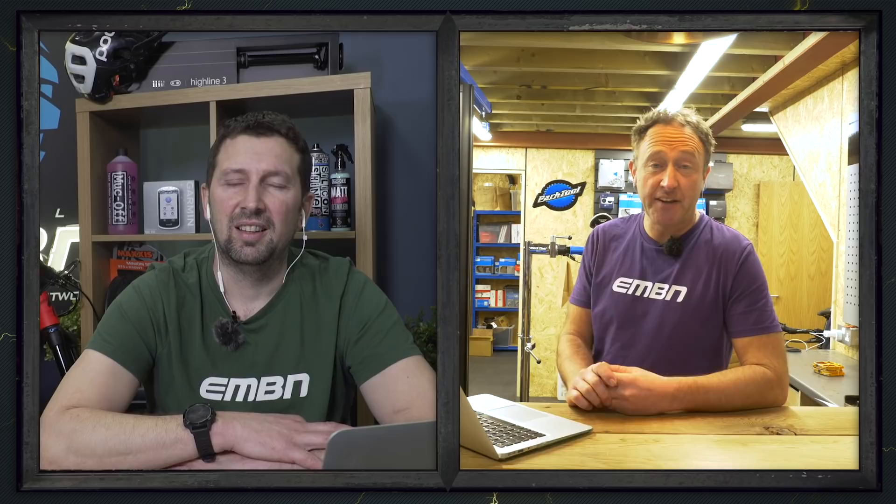Some of the early data Ray has been getting on hub drive motors is that when it comes to efficiency, some bikes are only putting down about 50% of the power to the rear wheel — something we'll be looking at over the coming months. Another question from Giddyupo: 'Can you measure the drag of each motor above the cutoff speed?' The great thing is lots of motors like Brose, Shimano and Bosch actually don't have that much drag above cutoff speed. It's tires — especially soft compound ones — that are the main culprit for drag.